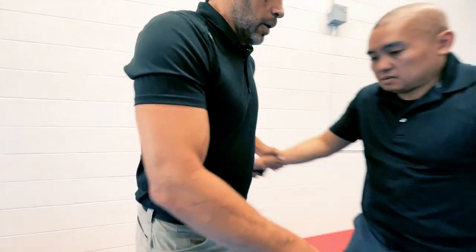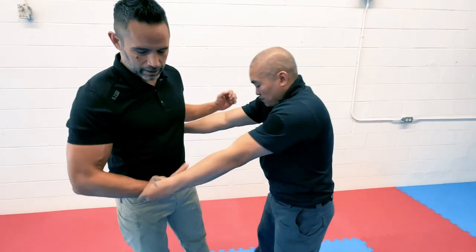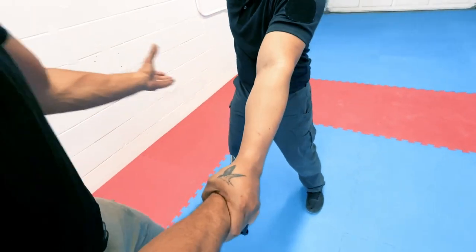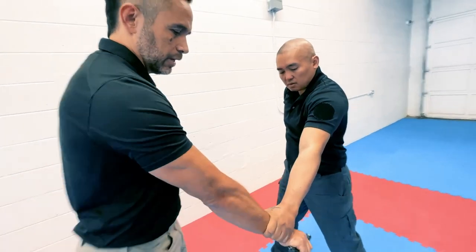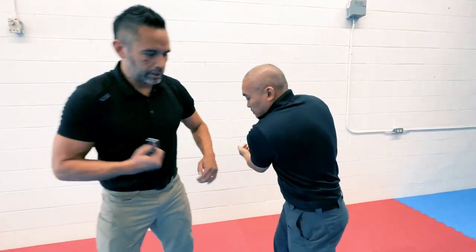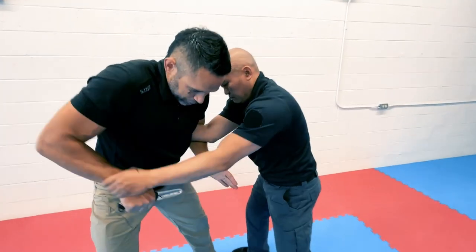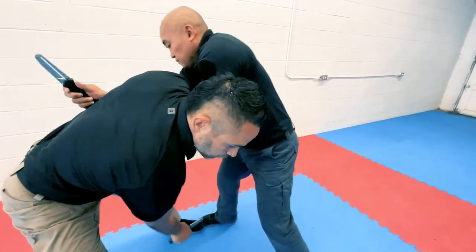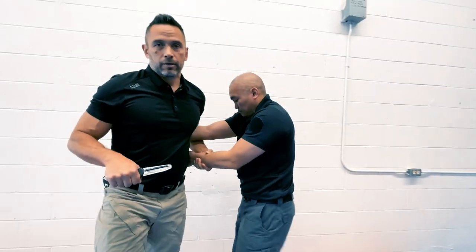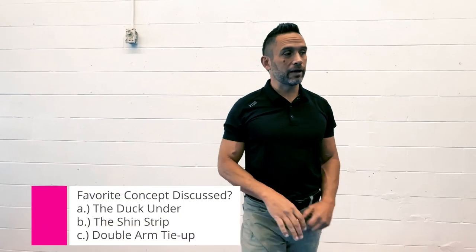There's a third stalemate-breaking technique where I get a double wrist tie-up. I'm going to exploit the weak part of his grip — pushing here makes it easier to break, or cycling and pushing down. From this position, I bring my hand here to make sure I don't stab myself, push down, then pull up on his hand and look at whatever targets are available.